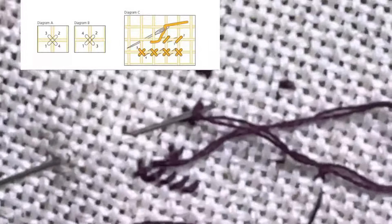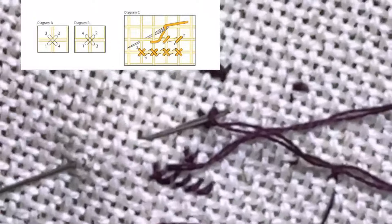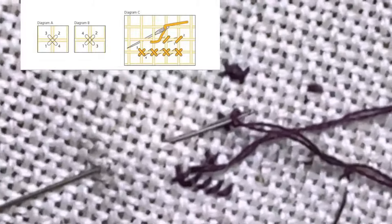So hopefully this takes the mystery out of stitching over one on an even weave, to keep your thread from slipping away and getting lost in the fabric. I hope that helps, and with that I will see you next time.